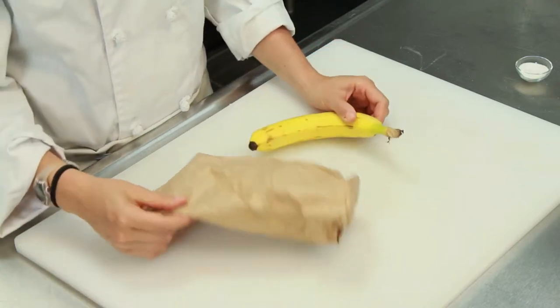Hi, I'm Chef Laura Hahn, chef and blogger for Guilt-Free Foodie, here today at the Community College of Philadelphia. I'm going to show you how to ripen a banana in a bag.